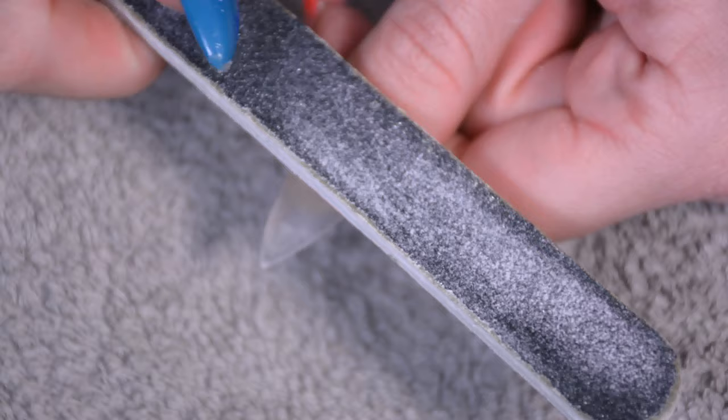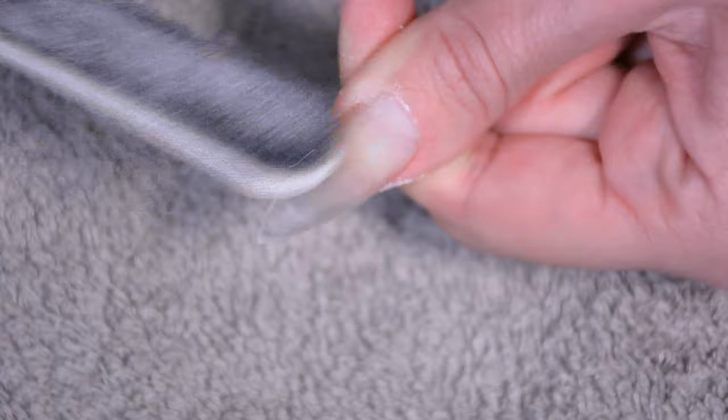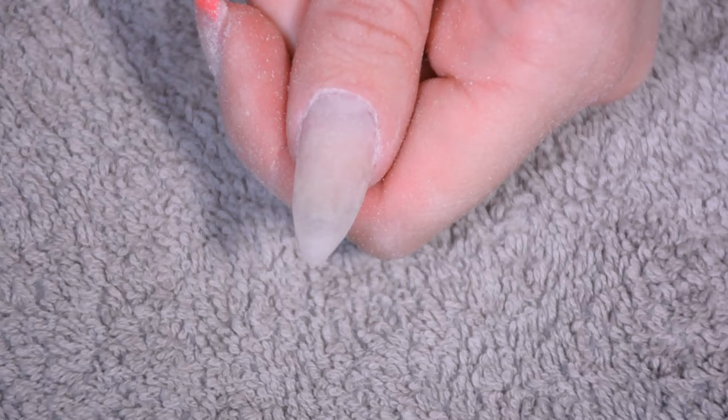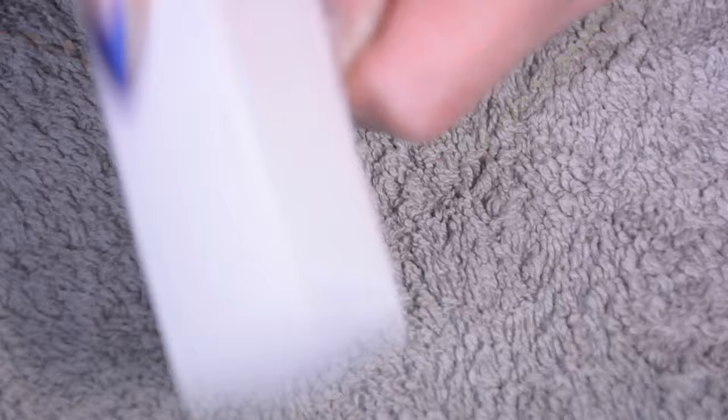Then for filing, I go the sides of the three edges first, then the cuticle area and then the surface of the nail. Most of that I learned from the Neo Nails YouTube channel. I start off with a very rough file to really get the shape of the nail in there, and then go over it with a slightly softer file to make sure there are no weird bumps and to remove some of the scratches the other file might have created. After that I go over it with a buffing block, after which the nail should be perfectly smooth.